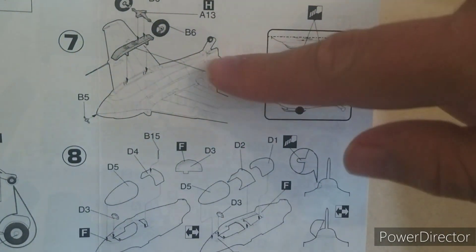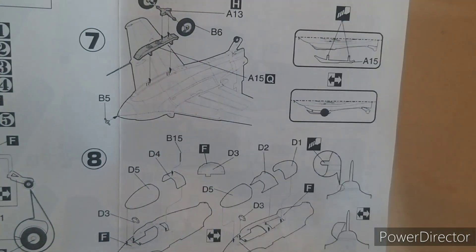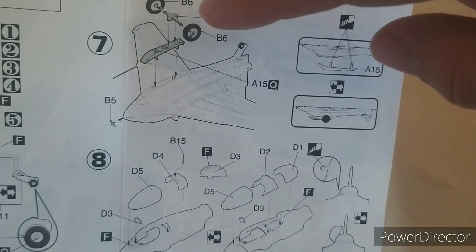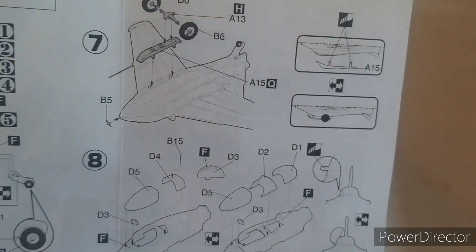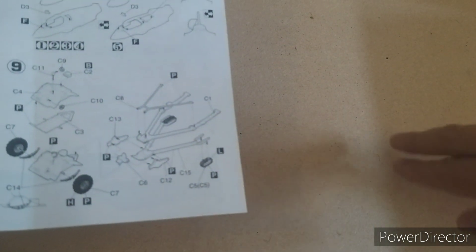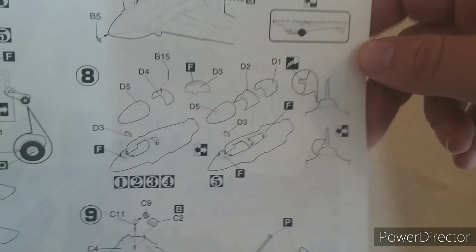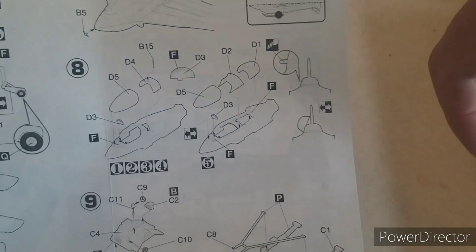Next we come to the undercarriage — there's the skid and the dolly. The dolly was only used for takeoff; after a bit it would actually drop off, but you had to make sure you were high enough off the ground so the dolly didn't bounce up and hit the underside of the plane. And with a rocket engine, once it was turned on there was no turning it off — you were stuck. Hopefully you didn't go kaboom.